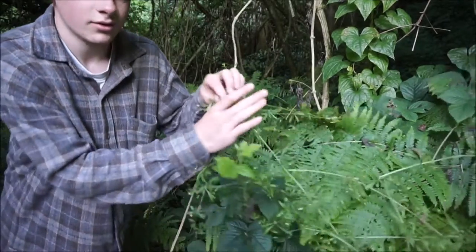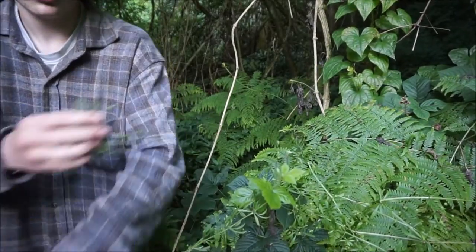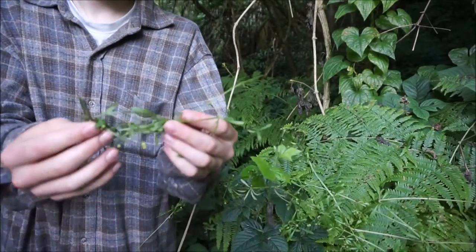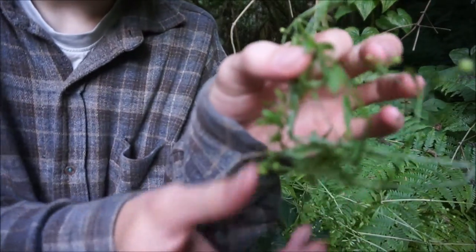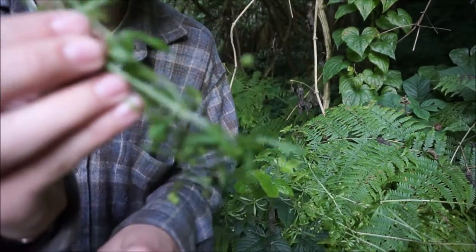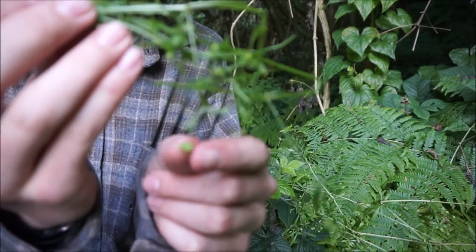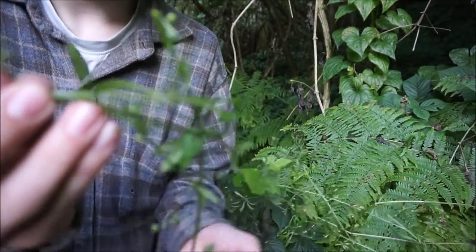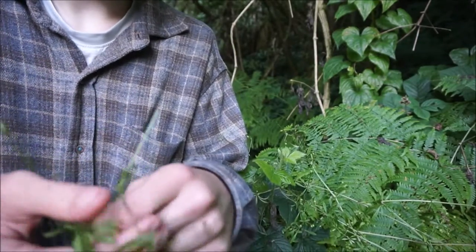The reason it's called Stickyweed is that when you break it off, it sticks to you, like so. What we're really after today are the little balls on the end — this here. This is what we're after. This is the seed of the plant — little green balls — and this is what we're going to be using to make the coffee.